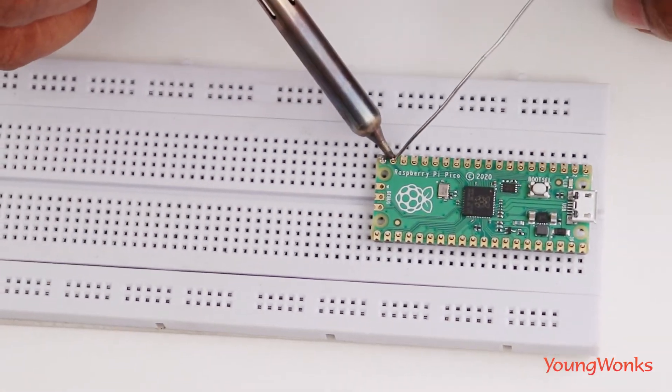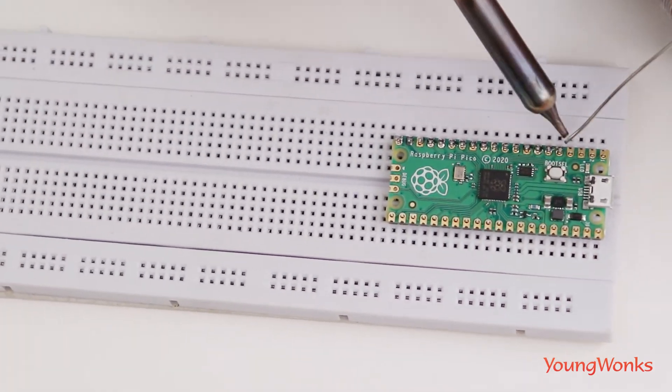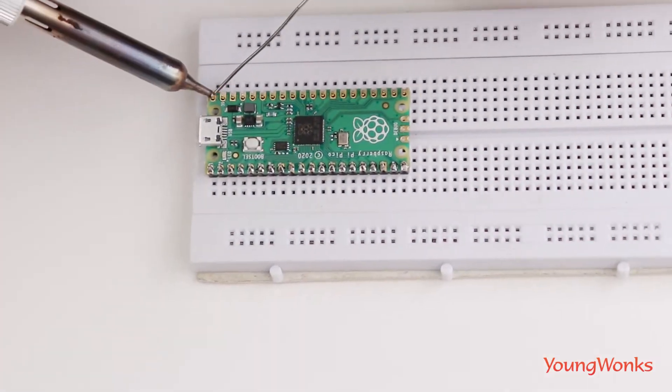So now we're going to need to solder on the headers. We're going to take a little while and do that real quick.